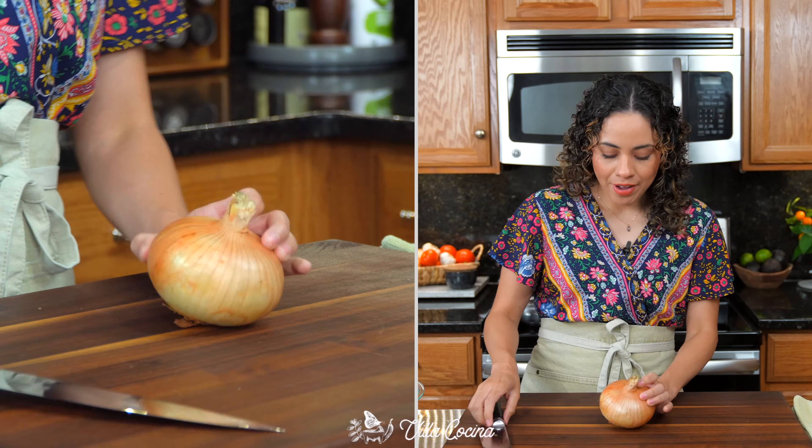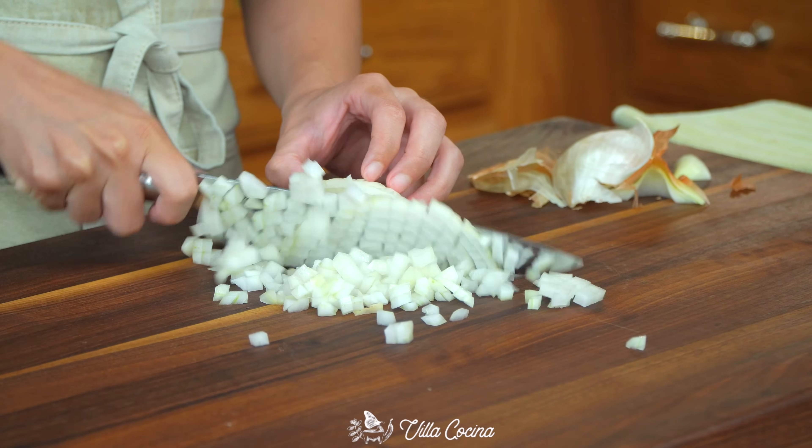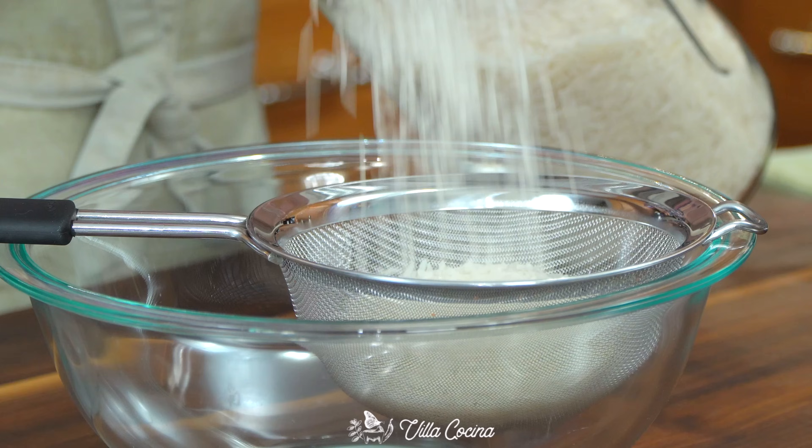Start by dicing half of a medium yellow onion. Let's do this fast because those tears are coming. This onion is gonna go into a cilantro lime rice that is citrusy fresh and super delicious. Measure out one cup of long grain rice.